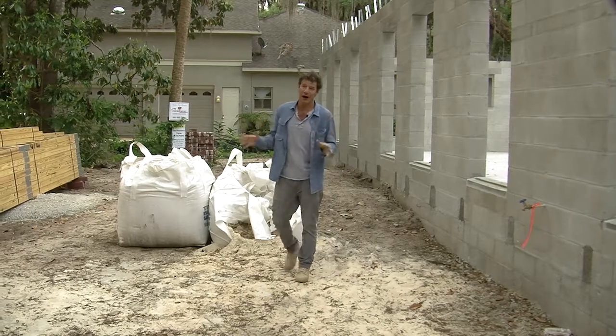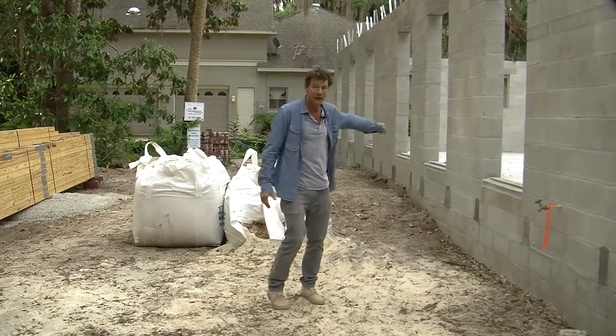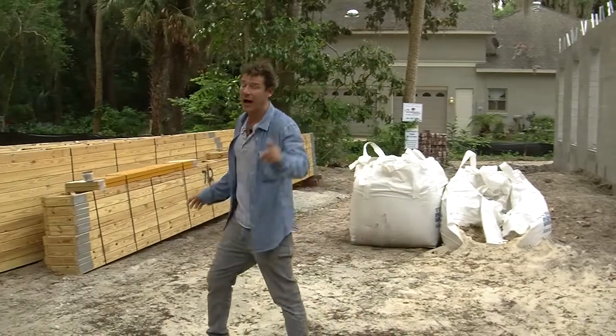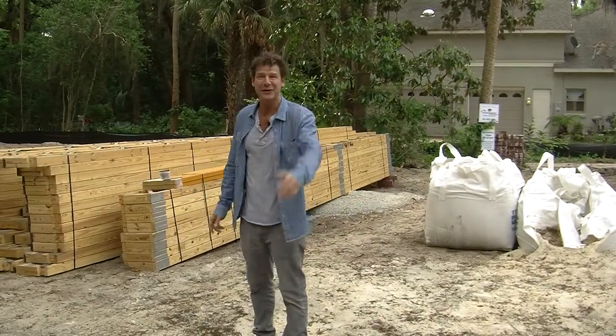The Next Gen First to the Future house is starting to really look like a real house. We've got our first set of walls in, and now it's time to put our first set of floor trusses in. Not floor joists, but floor trusses — and trust me, there is a difference.